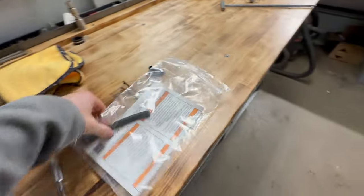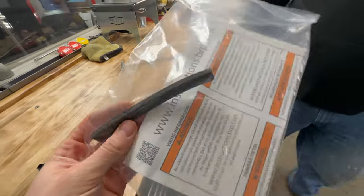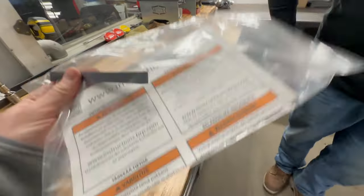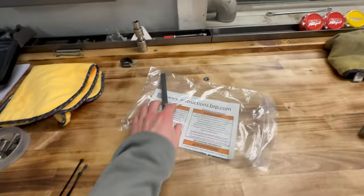You didn't use your little foam strip? Where does that thing even go? You got to go to instructions.brp.com to find out. Now you got all that snow dust in your fancy new foam.